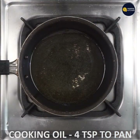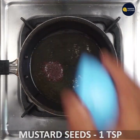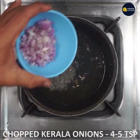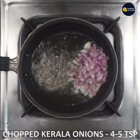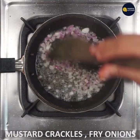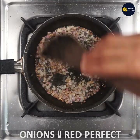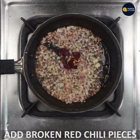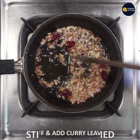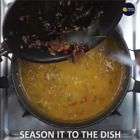In a pan, add 1 teaspoon of cooking oil. Add 1 teaspoon of mustard and mix it in a little bit. Add 1 teaspoon of mustard. This is the seasoning for this dish.